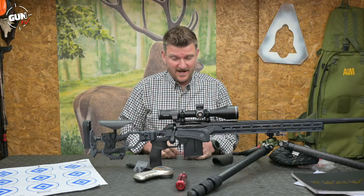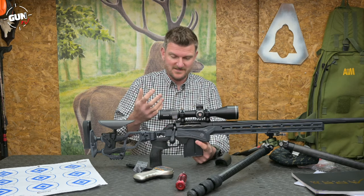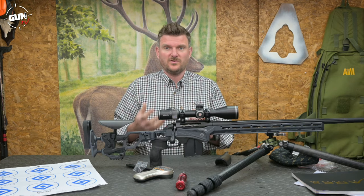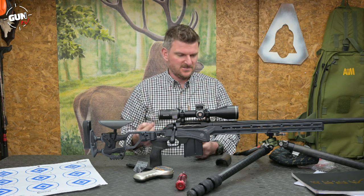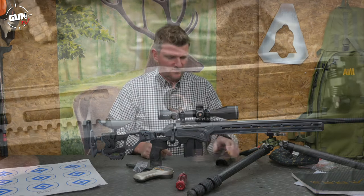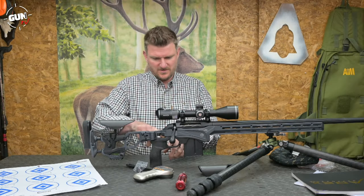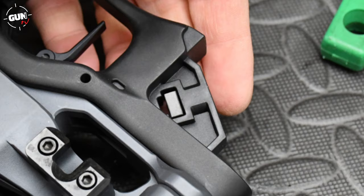If you want to take it apart and maintain it, you can't just pop the two action screws out of the bottom and lift the action out like a regular Remington 700, because within all these polymer components they're concealed. You've got to take quite a few polymer sections away to access those action screws. It shouldn't be a huge issue but it's worth bearing in mind. There are also quite a few small steel nuts that drop out when you remove screws, so make sure you pop those back in the correct positions.